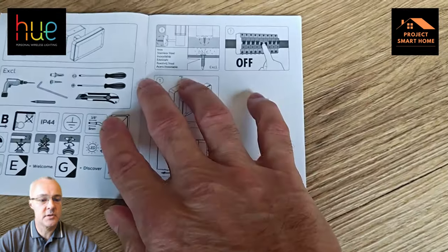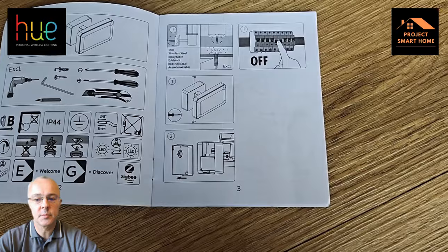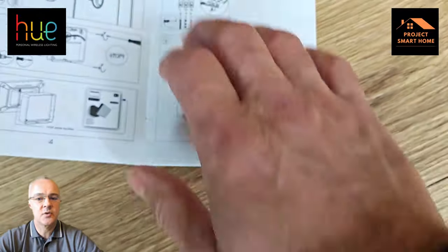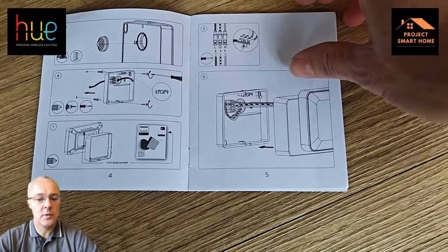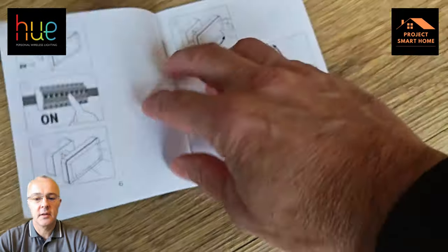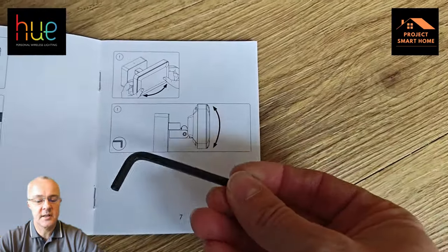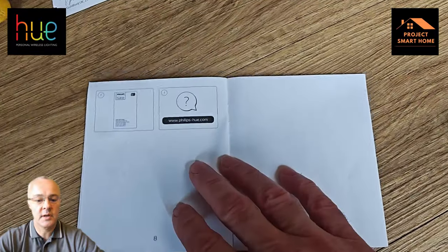There are instructions on how to fit this. If you're not confident and comfortable with electrics, then obviously get your local electrician to set this up for you. Before you install it, make sure you isolate the electricity before changing anything. The cable comes into the back of the unit through that little plug hole, and then you connect the cables up to the live, neutral and earth — the brown, the blue and the green. Once connected and the unit's been resealed using those two screws, you can turn the electricity back on and alter the direction of the lamp.